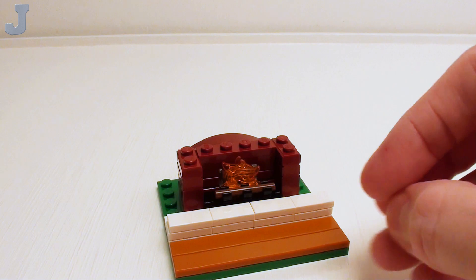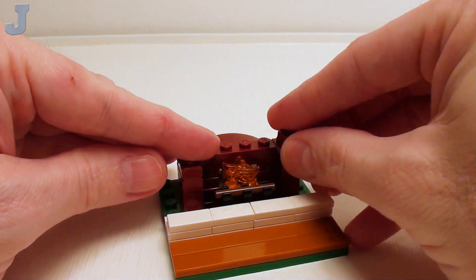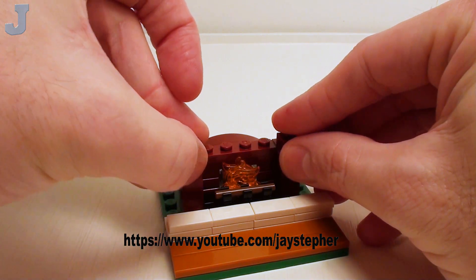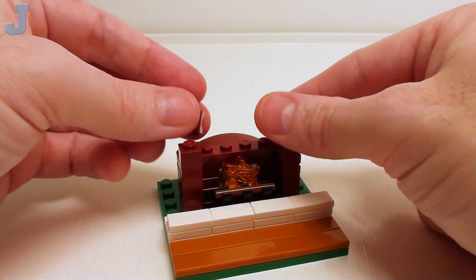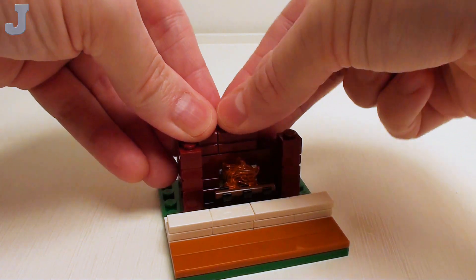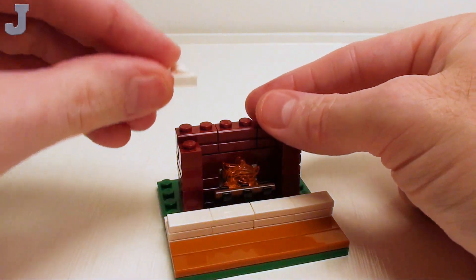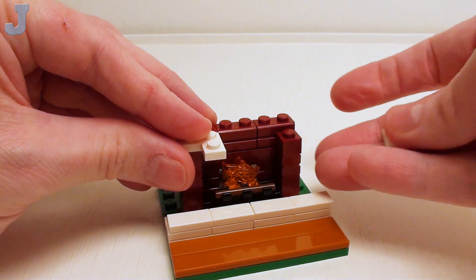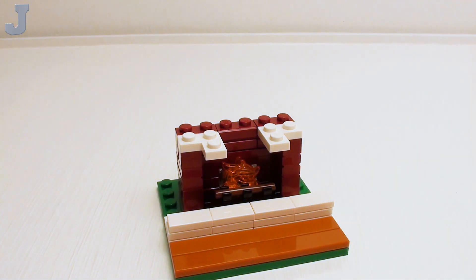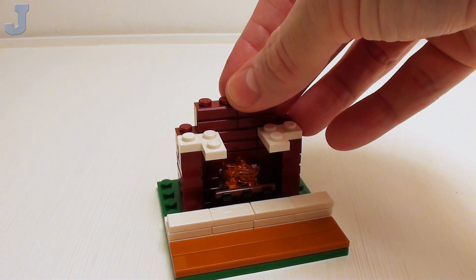Let's begin the upper portion of our firebox and chimney, starting with a pair of 1x1 plates stacked on top of one another — I want to make two of these. Set these on both sides of our opening. Then take three 1x2 profile bricks with single groove and place these right behind our 1x1 plates. Next, take a pair of 1x2x2 corner plates and set these so the 1x2 portion is hanging right above our flames. Then take four more 1x2 profile bricks with single groove and place these in the back and in the center.